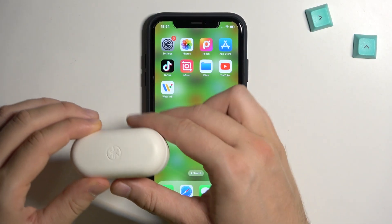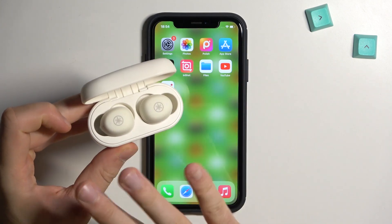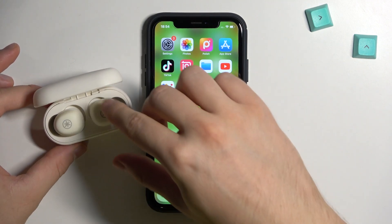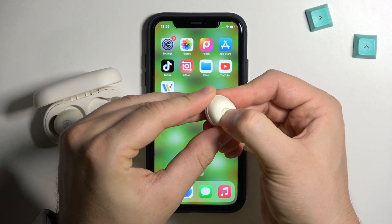First of all you have to open the case and remember to charge them at least to 50%. When you open the case both indicators will be turned off, so we have to start from the right one. Take off the right one and click and hold right here until this indicator turns to blue, then release the button.